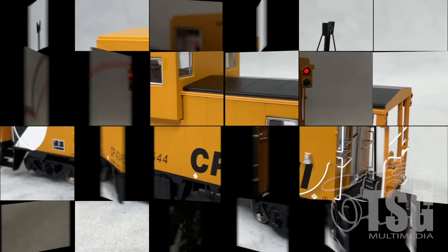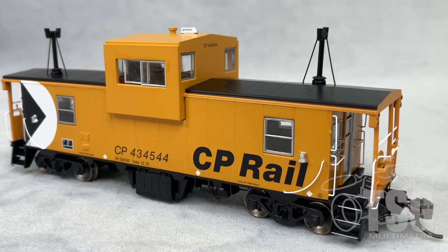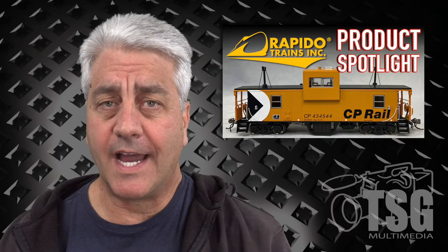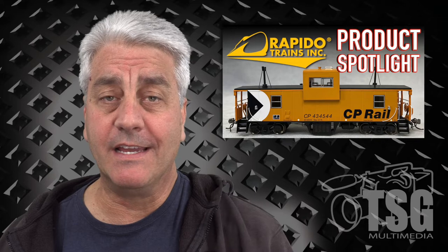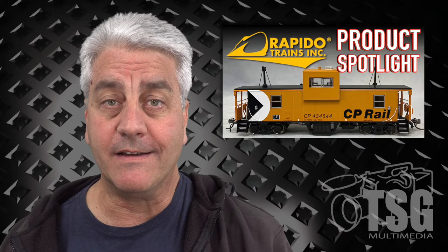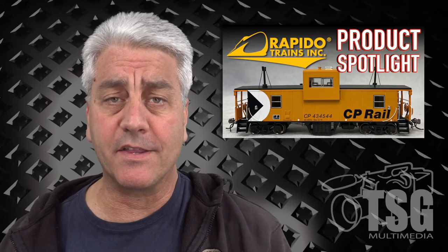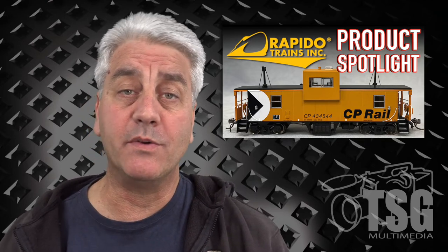That's pretty cool. This may be the best model of a caboose, van, or waycar that I've ever seen. Not only does it have all that separately applied detail all over the sides, top, opening windows, and working lights — just everything — but it also has all that amazing detail on the underbody. Rapido is really to be commended for their commitment to this level of detail. I'm not sure that anyone does detail the same as Rapido. So, great job. I can't wait to see more, and I'll see you next time.